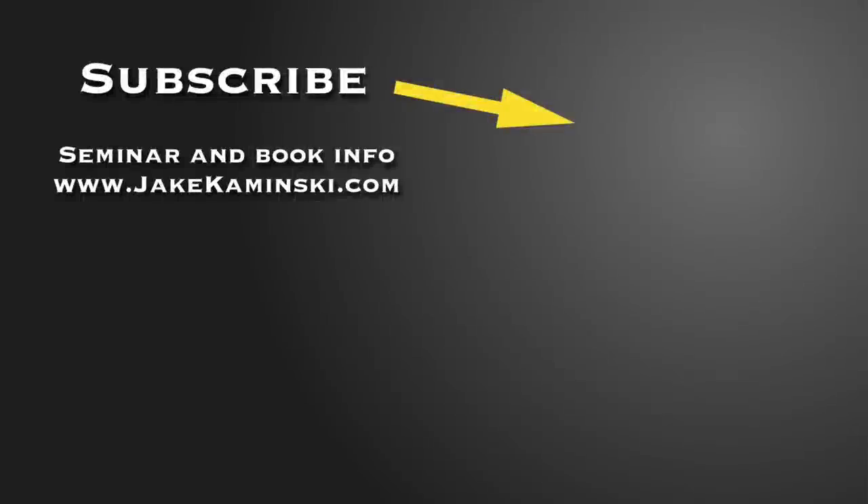Thanks for watching. Be sure to subscribe and hit that notification bell so you get notified every time a new video is uploaded. For seminar and book info, head to jkaminski.com or click on the link below. I appreciate you guys watching — please share this video. Thanks again, take care.